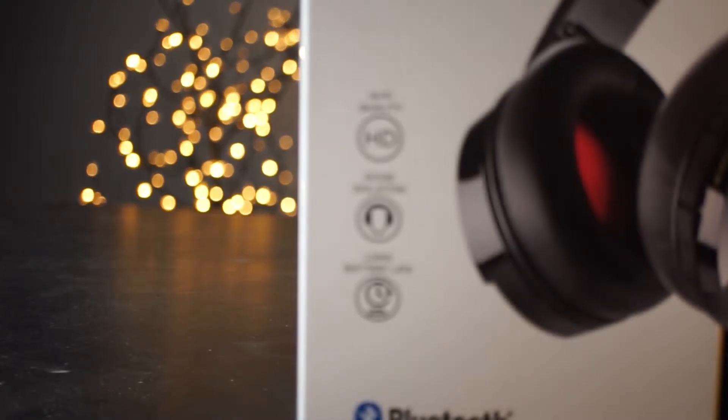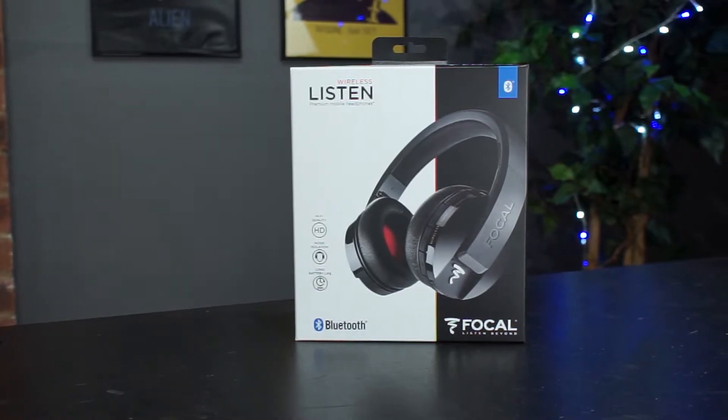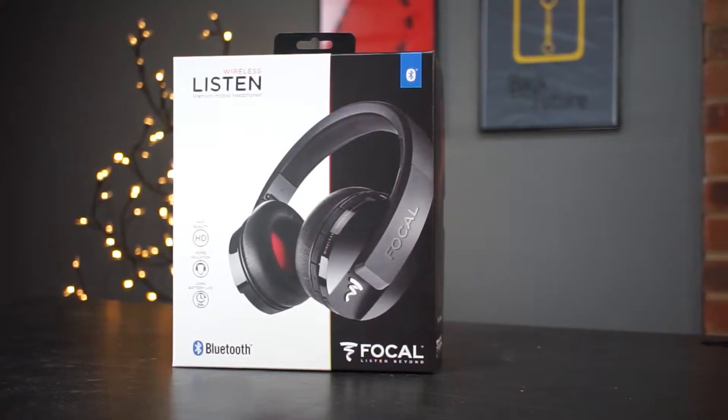This is really the first time I've had any real hands-on experience with the brand Focal. I've heard about them before and I know that they're an audio manufacturer, but this is the first time I've actually got to check out some of their products. Today I'm looking at the Focal Listen Premium Wireless Bluetooth headphones.